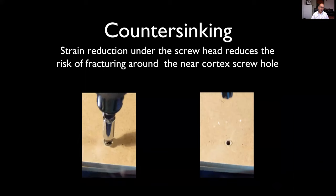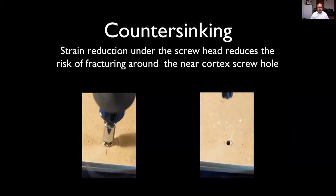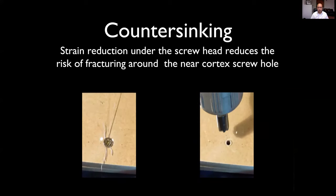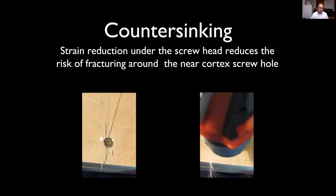What about countersinking? On the left, we are not countersinking the near cortex, and driving this screw in as hard as possible — what happens is the near cortex is fracturing because there's a great deal of pressure and a huge amount of strain occurring underneath the screw head.